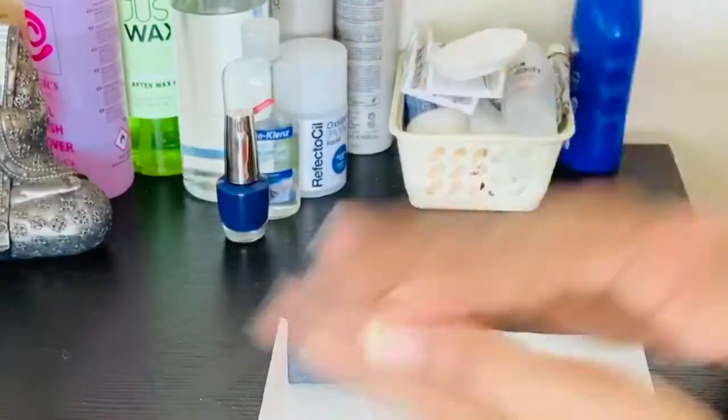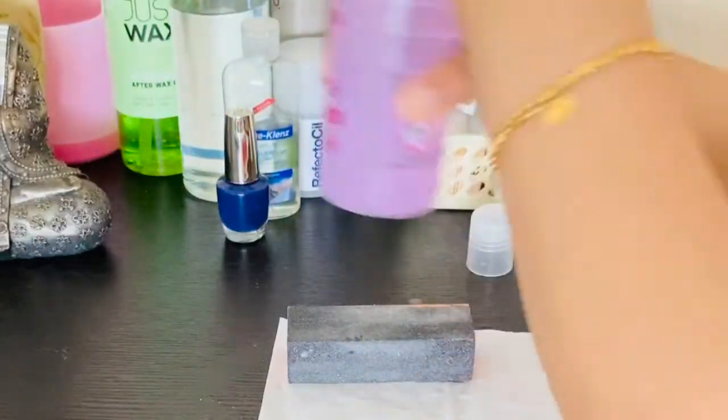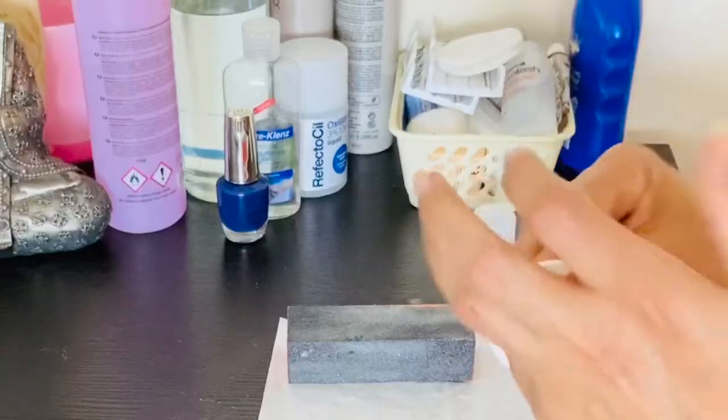Using gloves is a little extra work, but the chances of nail damage can be reduced, believe me.